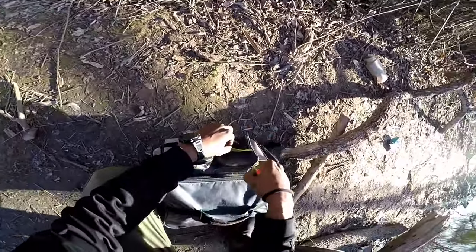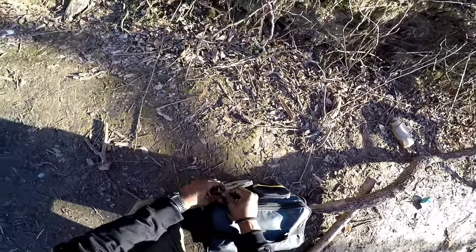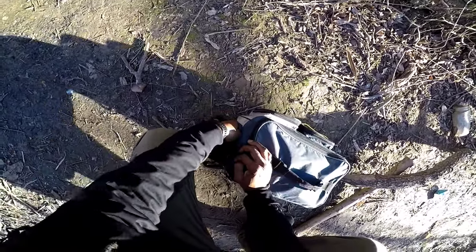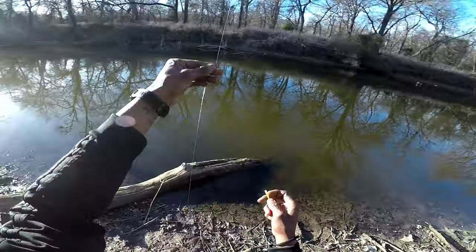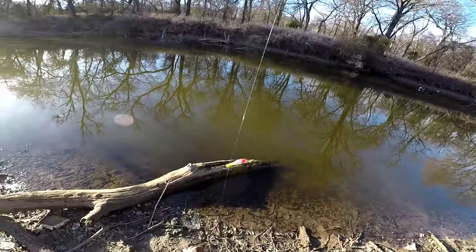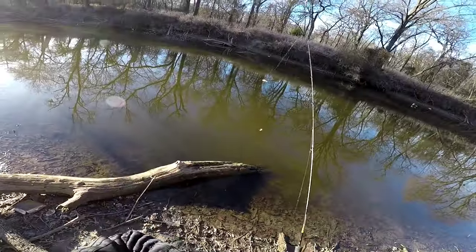I use those cigar bobbers to get out pretty far. I don't really have to get out as far as I was getting out on the last spot I was fishing. So I'm gonna put on what I call the jigging cork and I'm gonna be fishing about two feet deep, trying to get that jigging cork on the other side of that creek, into that wood and stuff over there. Let's see if we can get us a bite.